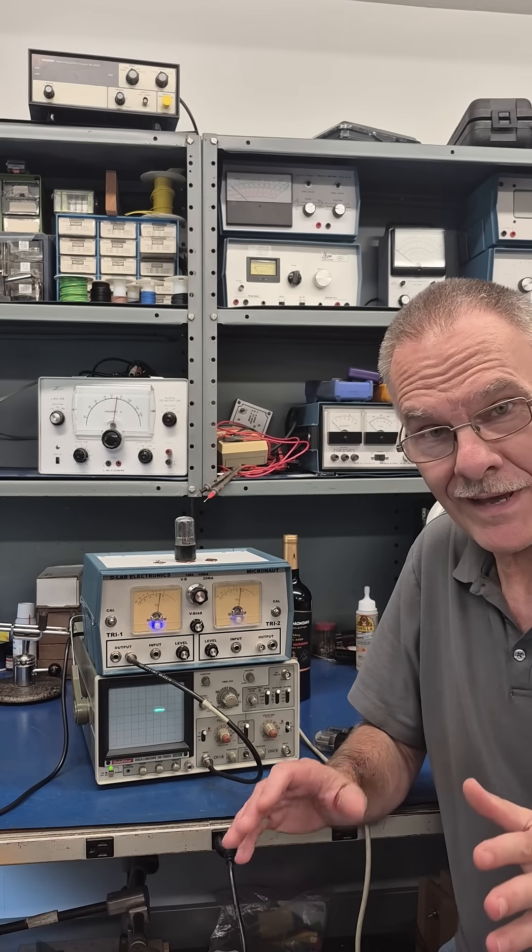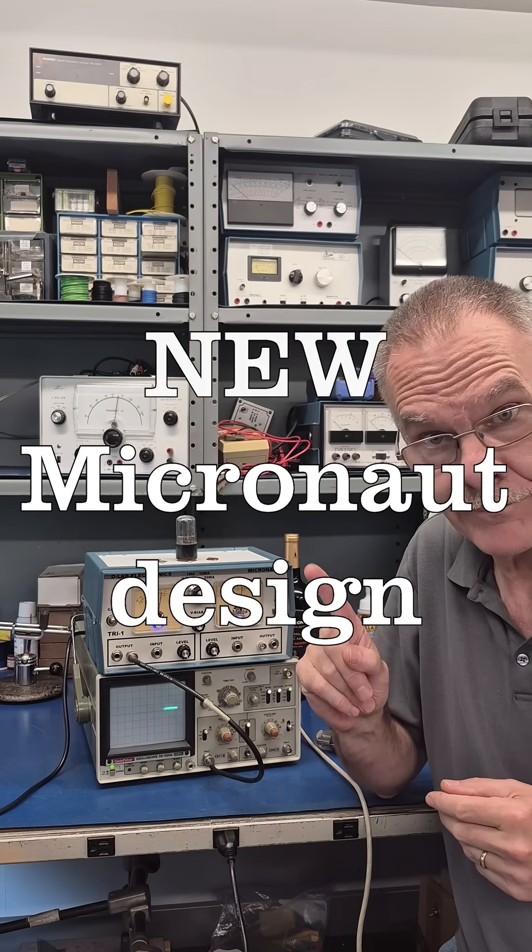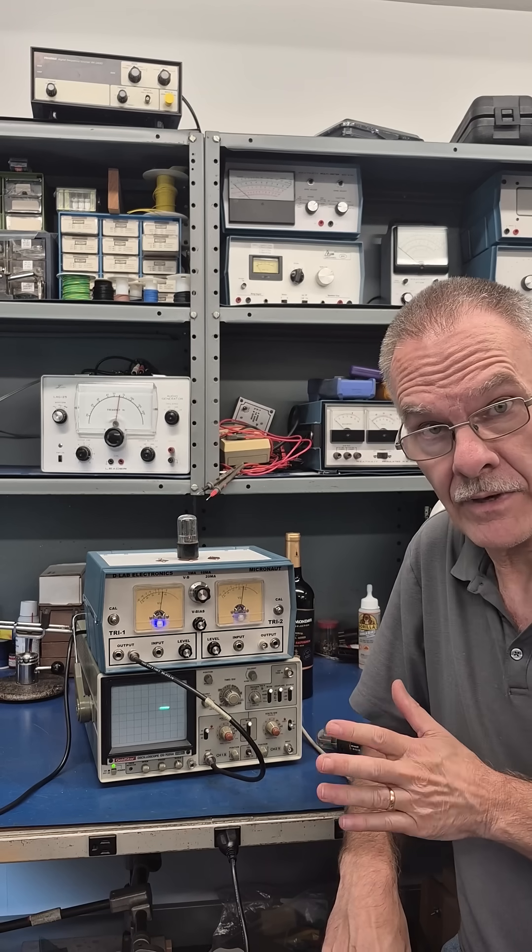Greetings from Terry here at D-Lab Electronics. I've got two major announcements. Number one, I am redesigning the Micronaut.